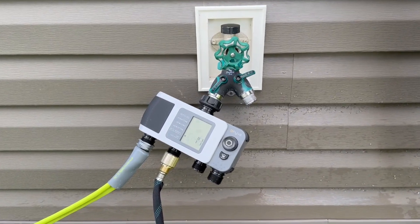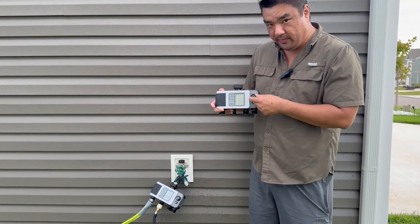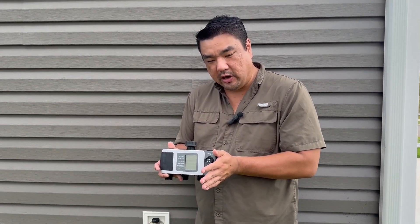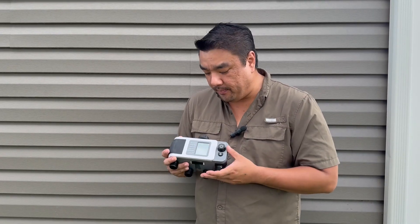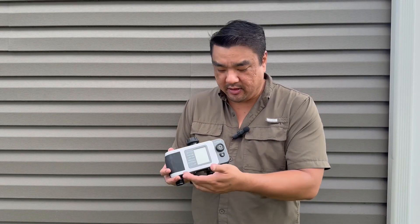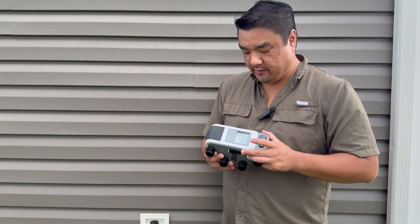It took me a while to understand this when I was first shopping for these sprinkler timers, but you do not need the hub in order to use these. You can use it as a standalone sprinkler timer with Bluetooth, and everything you do in Bluetooth can also be done on the device. So even if you don't have a phone, you can program it the old-fashioned way using the button and the dial. You've got completely local, Bluetooth from nearby, and then you can add on the Wi-Fi hub and use these timers from pretty much anywhere — whether you're on vacation or you see a rainstorm coming in, you can change your settings or rain delay from your phone. We liked these so much that I actually bought another one with our own money.